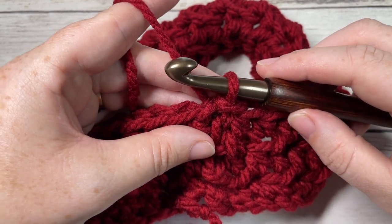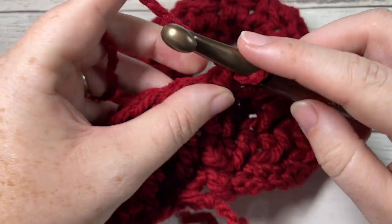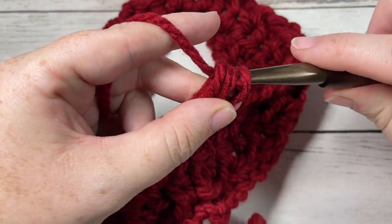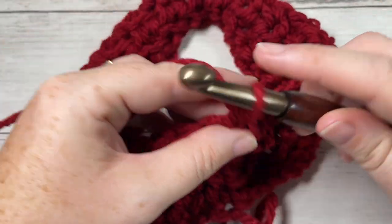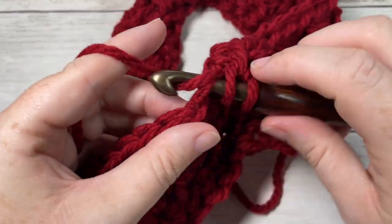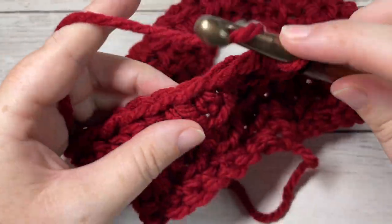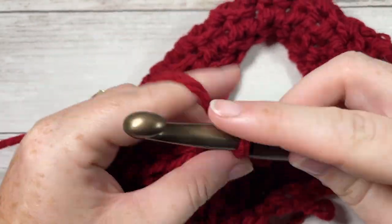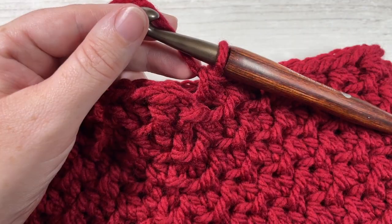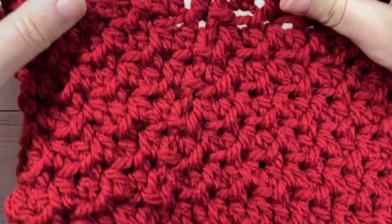For the next five rounds you're going to repeat rounds two and three, then end on a round two. Round two began with front loop half double crochet followed by back loop; round three began with back loop followed by front loop. Repeat rounds two and three twice more, then round two once more, for a total of five rounds. That brings you to the end of round eight. Meet me back here before we close the top of the beanie.